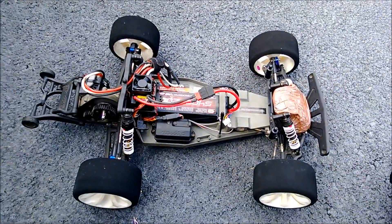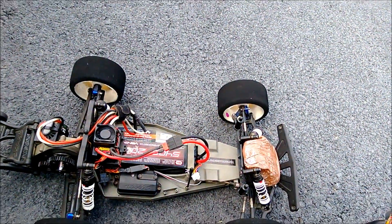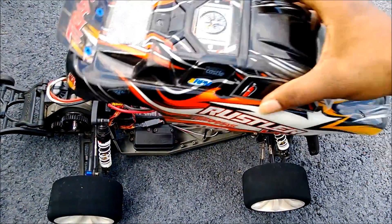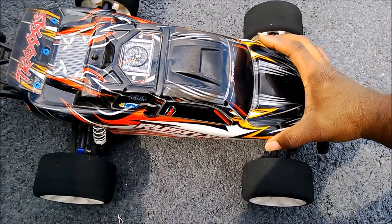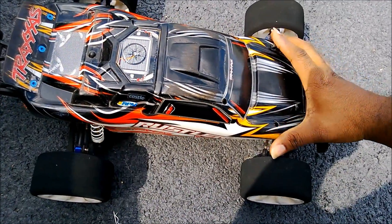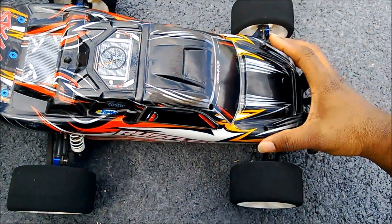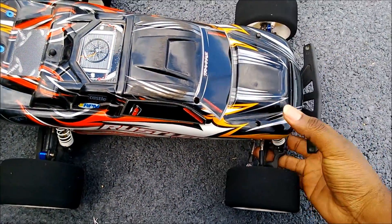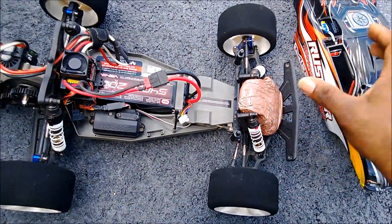I've got the 3S pack back in — getting ready to fire this bad boy up. Regarding the 2S impressions: because I'm not running the GPS up front and I forgot to bring my extra body weights, it felt a little less stable. I think the lack of weight is working against me here.